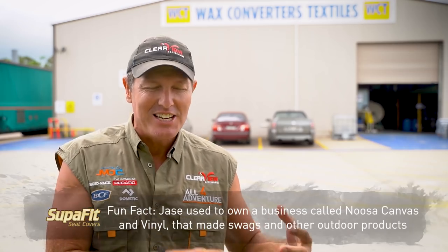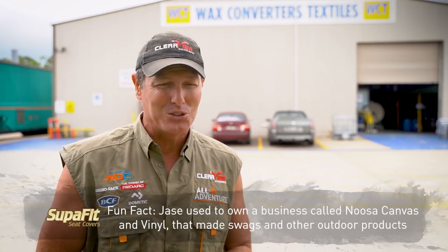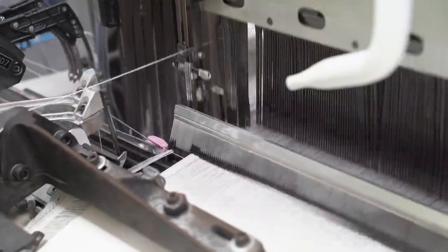I've had a little bit to do with canvas over the years. I owned a business years and years ago and I used to make swags. My first ever swag was made out of the material made in this factory — and how good's that? Now we're talking probably 25, 30 years ago. So I understood that canvas came in a roll, it was a material made from a cotton-polyester blend, but I had no idea exactly how they made that product.